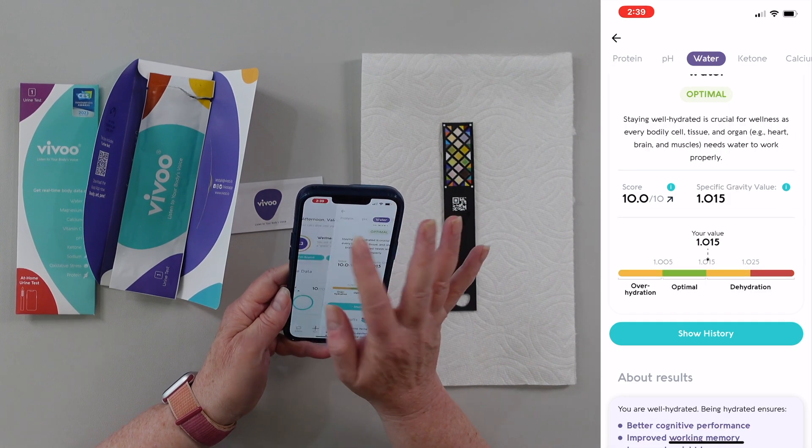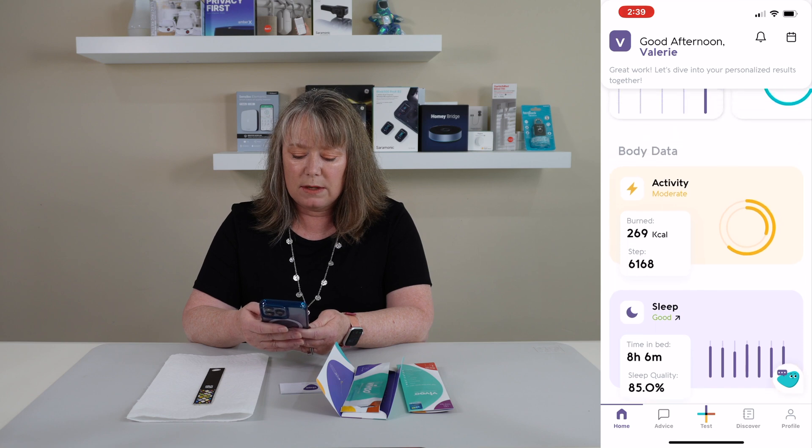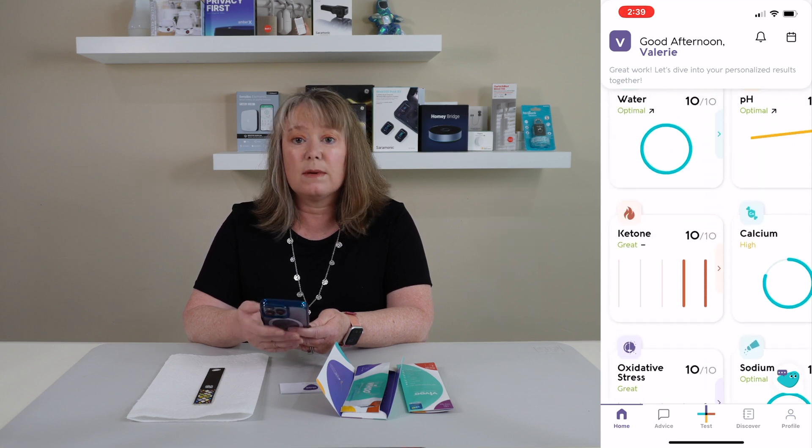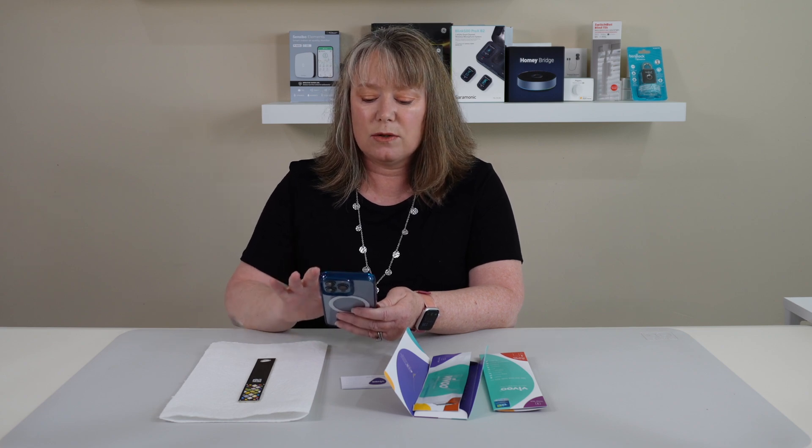This is great because you can do tests whenever you want if there's something you want to be keeping track of. It keeps track of all the data right here in this app, which is nice, and it shows you the difference as you do more tests. It shows you your ranges, and it also syncs with Apple Health so it can keep track of it all in there. So that is the VIVU test strip — a really good way to keep track of different things in your health and doing your own tests at home. Thank you for watching.